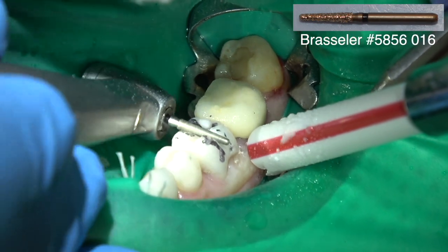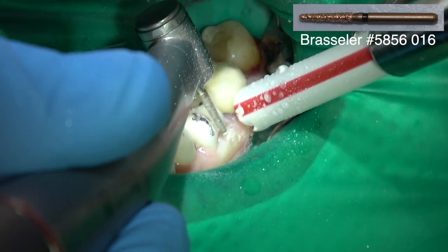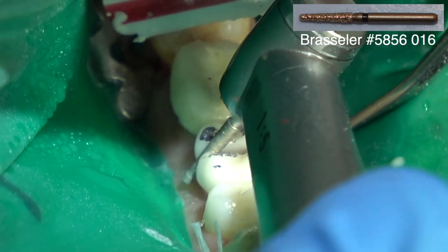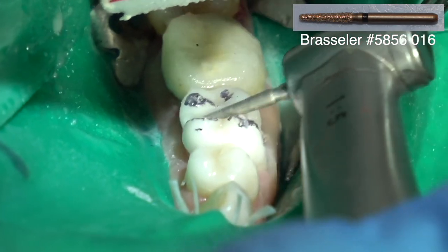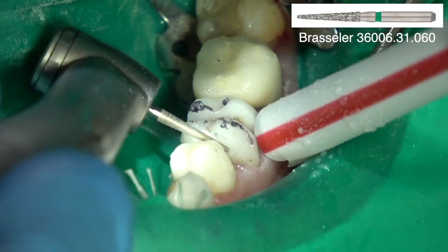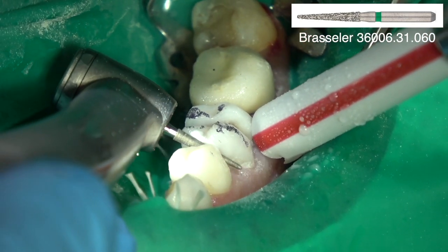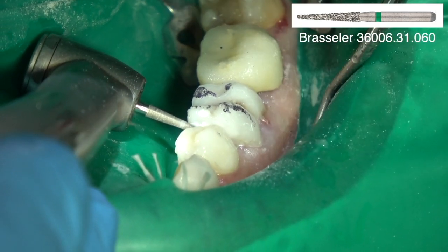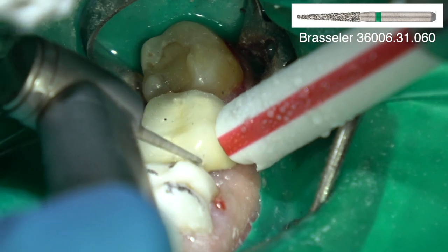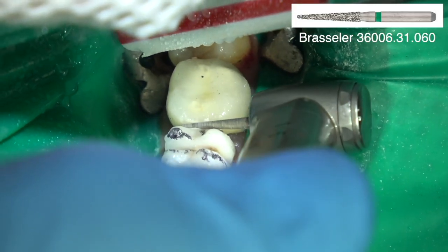So I'm sectioning this zirconium crown — I hate to do it, it's like cutting through a shot put or a piece of flint, it's so hard. This is just a coarse barrel diamond with light pressure. You don't want to press hard — just light pressure and I'm cutting all the way through the crown. Now I'm creating a space proximally with a thinner coarse barrel diamond, creating a space between the tooth to be extracted and the adjacent teeth. Zirconium is really hard on burs, but don't press hard. Lots of water.